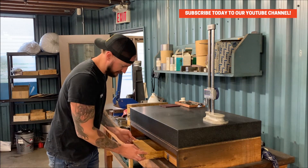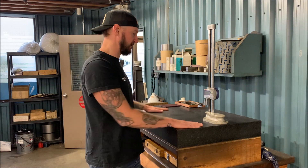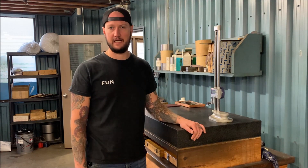Here we have all our gauge blocks and all that kind of good stuff. But we don't really do anything that requires measuring to microns or anything like that. This generally gets us to everything we need to do. If you know what you're doing you can measure just about anything with a surface plate and a height gauge very accurately.